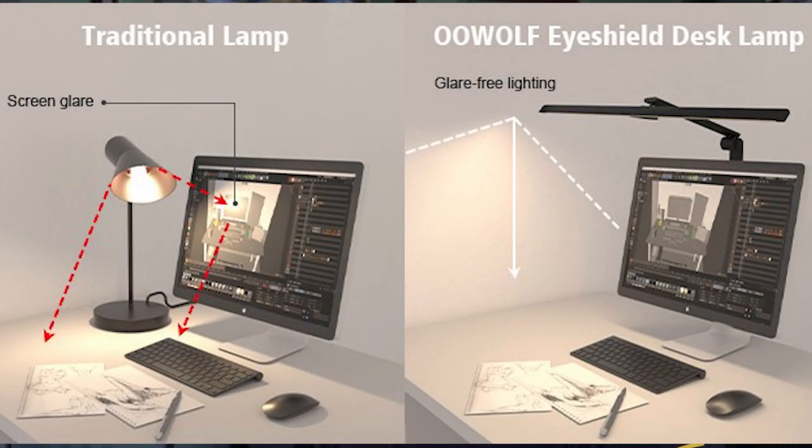All in all, the Oolwolf desk lamp is far superior to other standard desk lamps. The features that come standard on the Oolwolf are such that you would see in a lamp costing anywhere from $150 to $200. It would be a great addition to any desk that you have to work at on a daily basis.